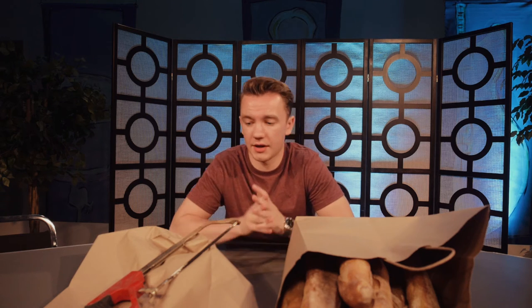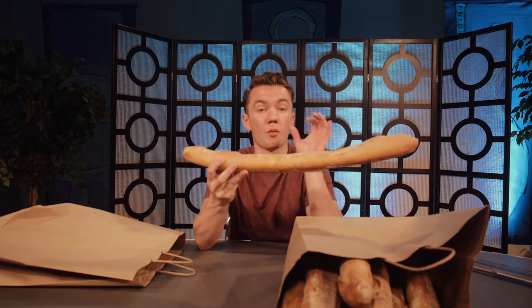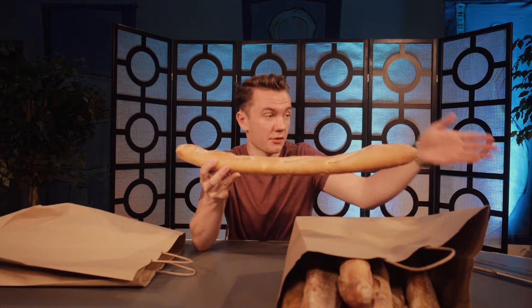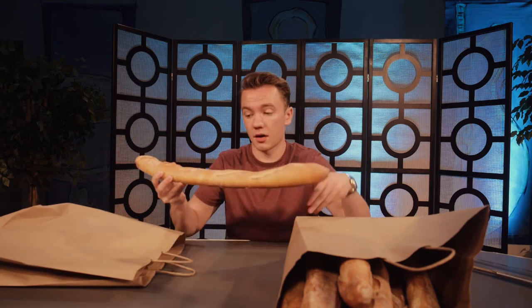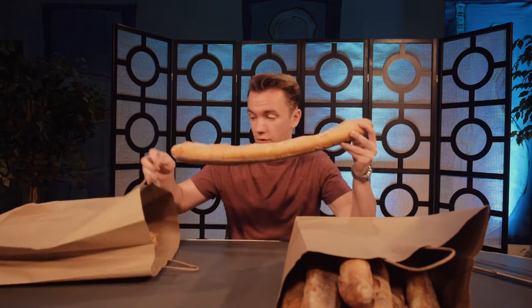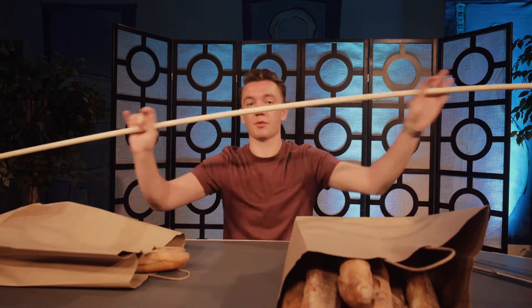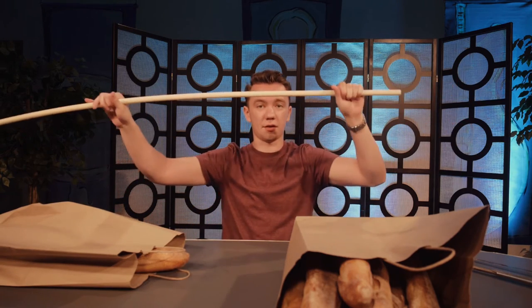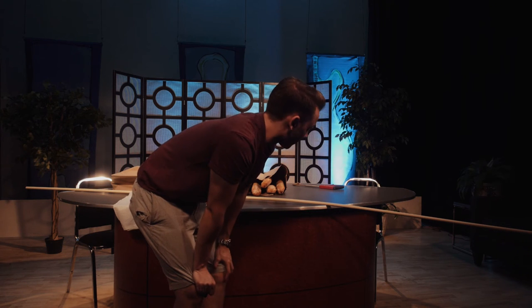The way this scene is going to work is both guys are going to order a piece of a baguette. Then Buster, the character, is going to want a bigger baguette than the other guy, Gillette. So he orders a bigger one, and that keeps going on and on until we have a full baguette. That's still not good enough — Buster wants an even bigger baguette, and that's where this comes in. We're going to make a very big baguette; about 7 baguettes are needed to fill the whole thing.